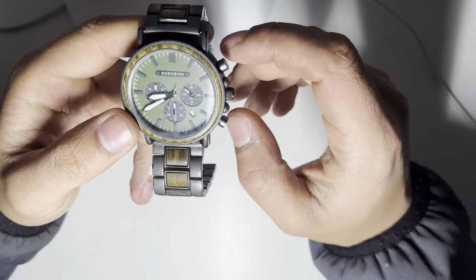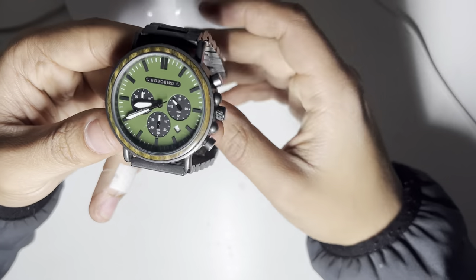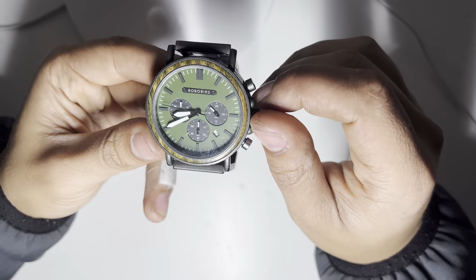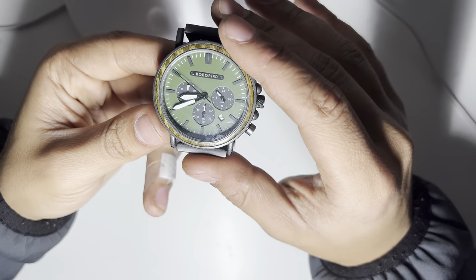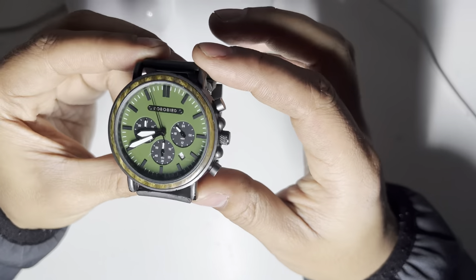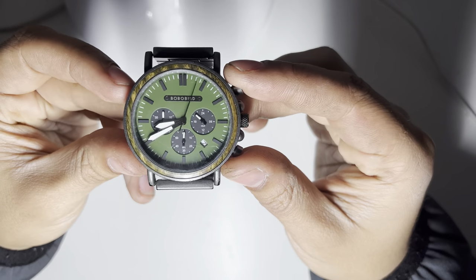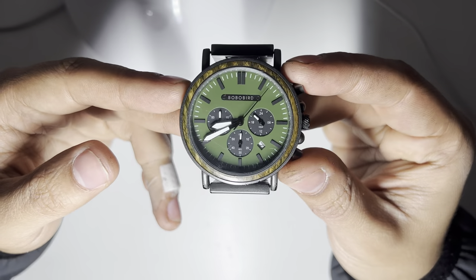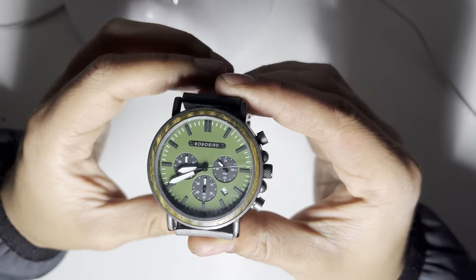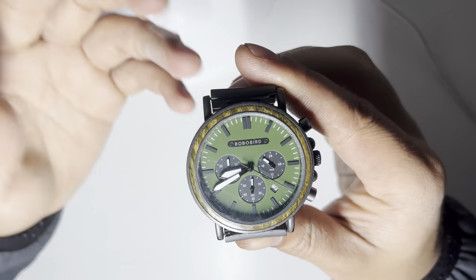Overall, do I recommend the watch? Yeah, I do. I think it's a cheap budget option — something you could easily grab, beat up, and not worry about. Quartz movement, so it keeps time really well. Unfortunately the dial isn't exactly perfectly aligned, but I think that's more of an issue with the movement. Overall it's a really nice watch. For the price, I really can't complain. These wood watches are not the best thing, but as a once-in-a-while dress watch slash casual watch, it's definitely something I see myself wearing — and I do wear it every day. Especially with the lume performance, it's just fantastic. Catch you guys in the next one — like, comment, subscribe, all that good stuff.